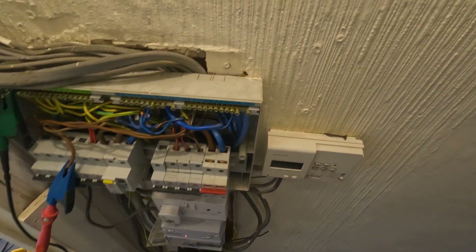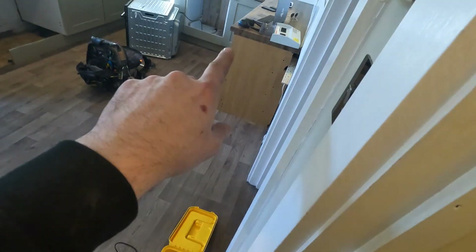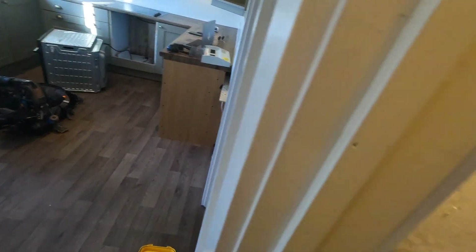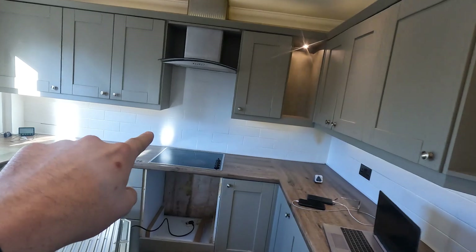So the solution would be to either come up under and put an isolator in the back of that cupboard and feed the hob, or you'd have to come up and over if you have to refeed it. But currently that cable is just sat in the wall over here.